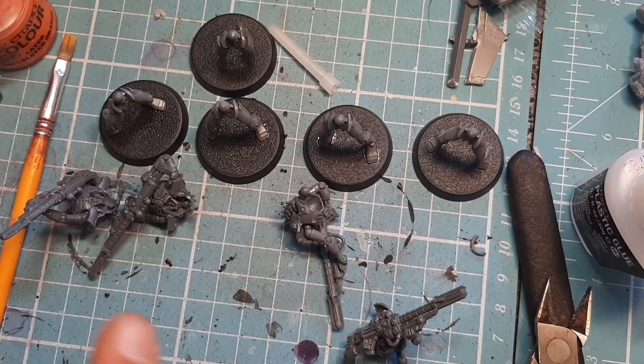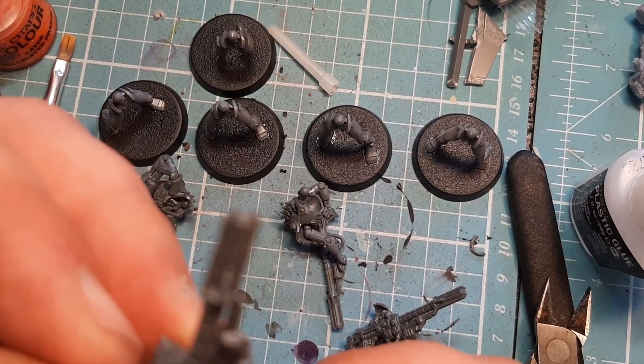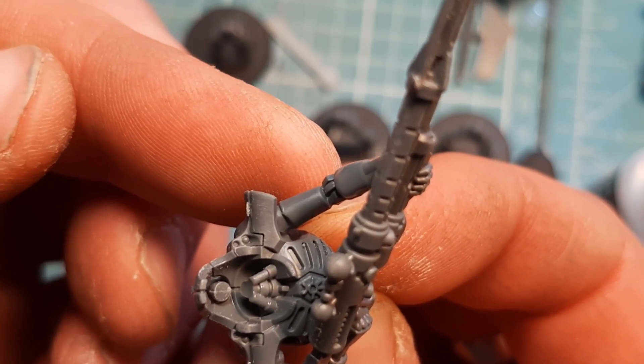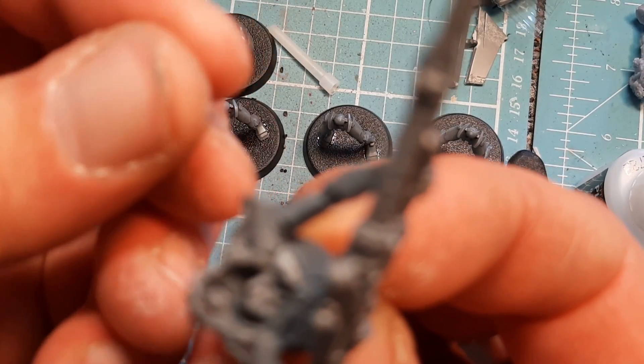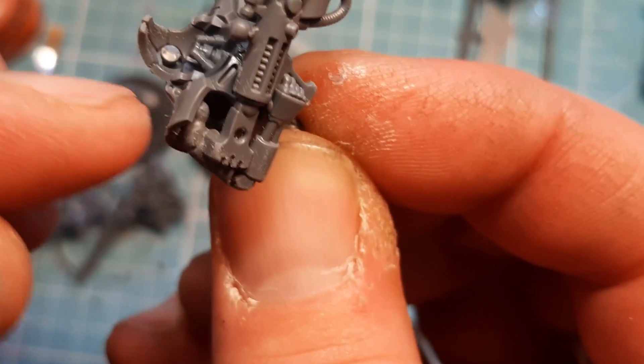After fiddling around with these guns, I actually figured out an easy way — I just annoyed myself that I didn't catch it on camera. Glue this side in first, then leave it for a few minutes so the glue is not dry but enough to hold it in place. Then put a bit of glue on the end here.